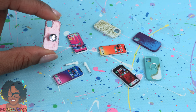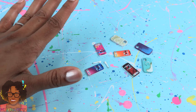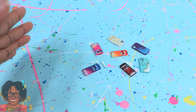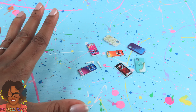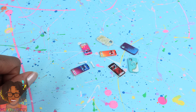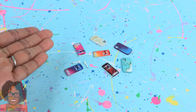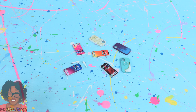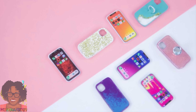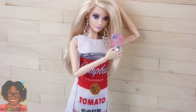Thank you for joining us while we made miniature iPhones and phone cases, plus a new way to make the AirPods. You can use your miniatures for magnets, dioramas, or whatever else you like. Check out our Instagram @MyFroggyStuff for more ideas. Like, comment, share, and subscribe - don't forget to ring the bell and follow us on Instagram at My Froggy Stuff and the Frog Vlog. Happy crafting!